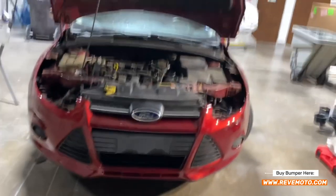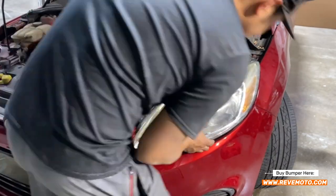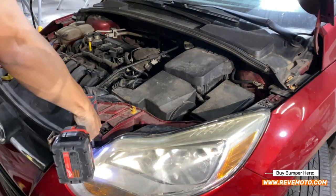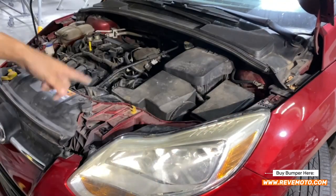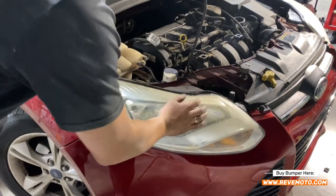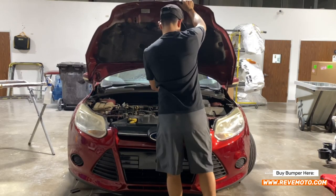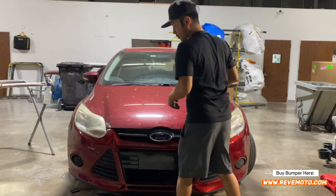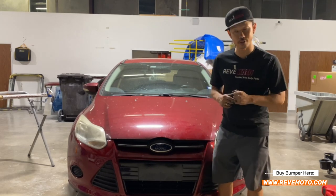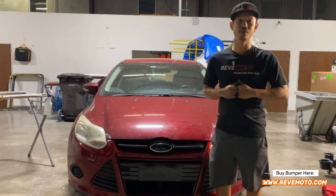Go ahead and put those headlights back in place. Do the same exact thing on the other side. And that's how we remove and install a 2011 Ford Focus front bumper. If you guys have any questions, comment down below and I'll go ahead and answer all those questions for you. Thank you guys for watching.